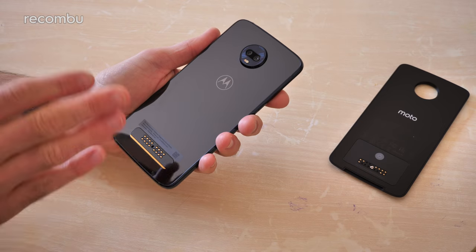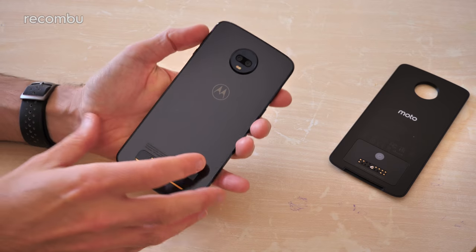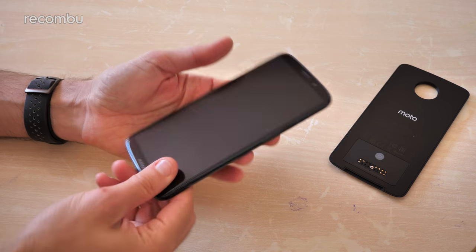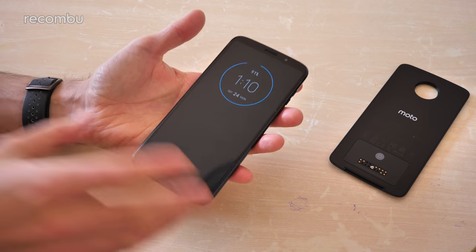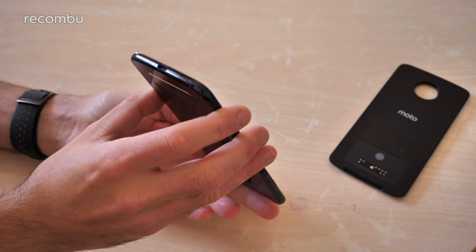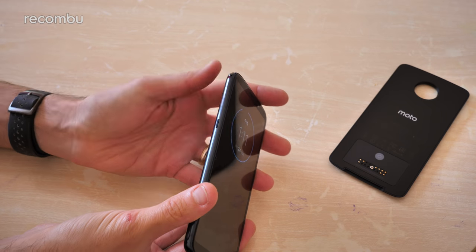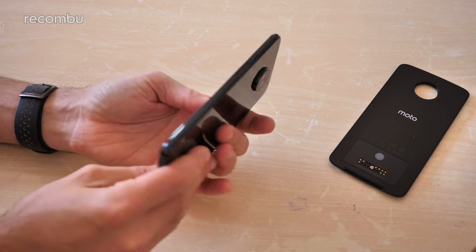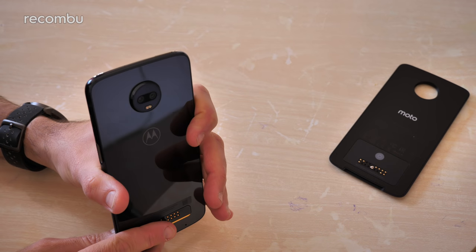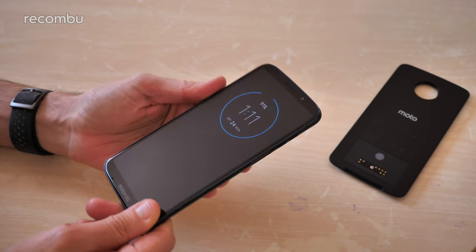It's P2i-rated splash resistant as well, so don't go dropping it in the toilet, but it can handle a heavy thunderstorm or splashes from bath time with the kids — no worries at all. As mentioned, there's no 3.5mm jack, but you get your Type-C for charging and the dongle in the box. The power button is on the left-hand edge, volume keys on the right, and up top the SIM tray which also supports microSD cards up to two terabytes.